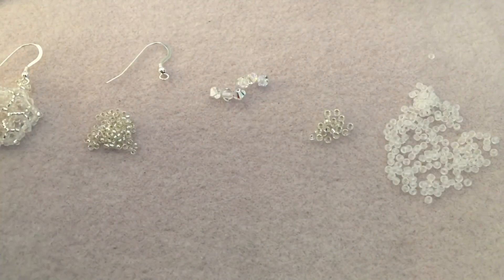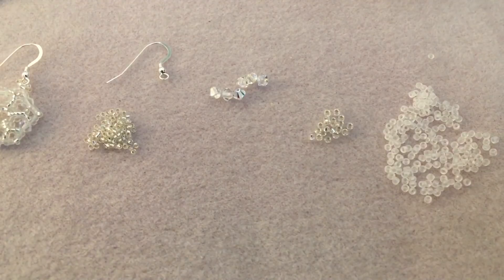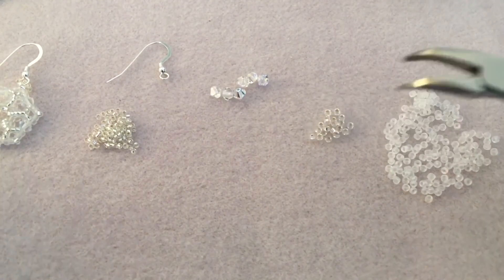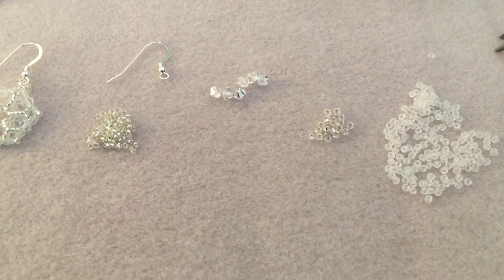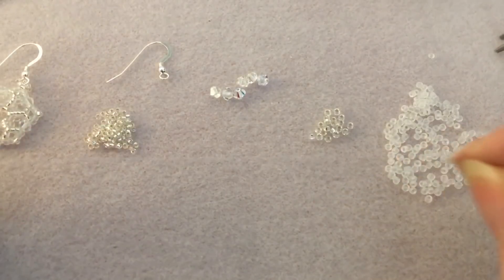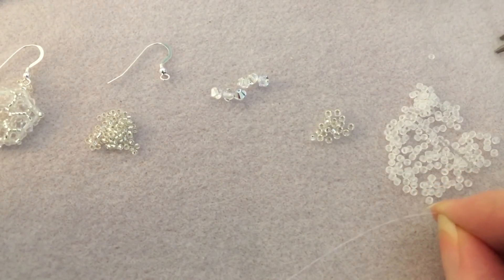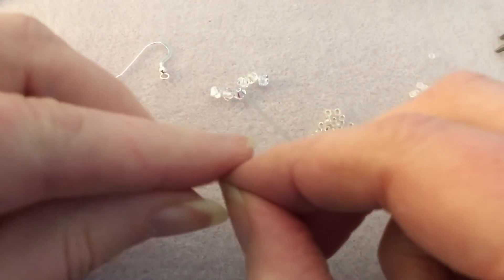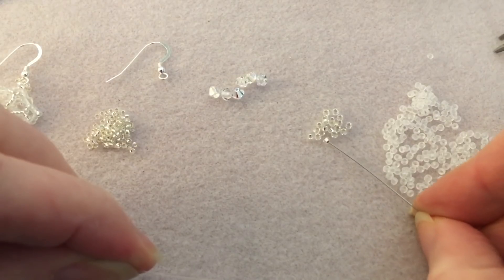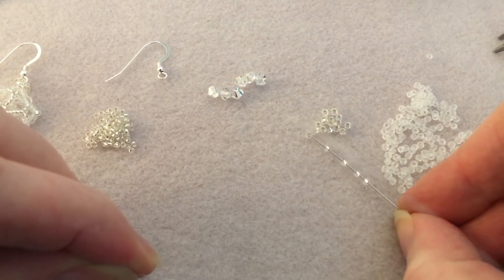I'm using six-pound fireline in crystal, and you're gonna need about one arm's length to two and a half feet. I've got some pliers here just to put the earring wire on at the end. I've already threaded my needle and I'm going to leave a decent tail — about five inches — and then we're going to pick up six of our silver-lined 11/0s.